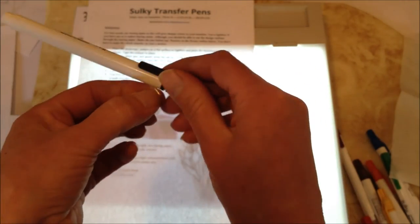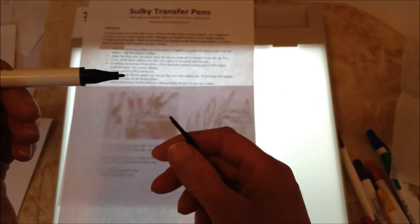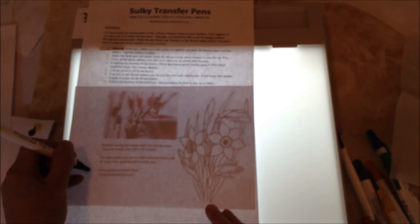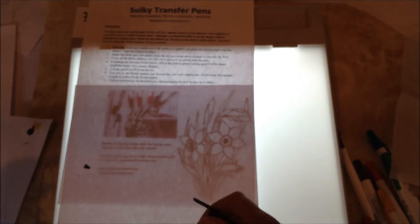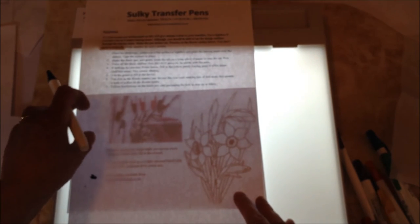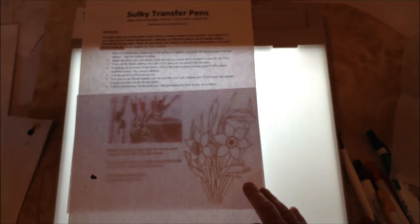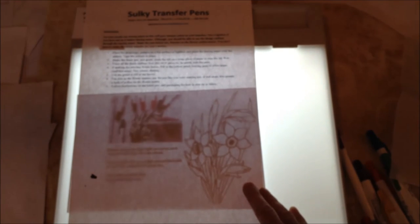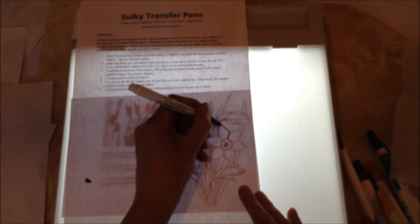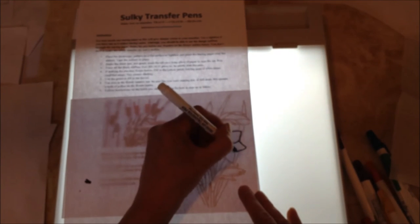These Sulky transfer pens are pump action pens, meaning when you first get them, to start the ink flow you need to press firmly onto a piece of paper — I've already done this so we've got ink flow. Normally I'd tape this design in place but I'm just going to hold it here, and to save time I'll show you one I made earlier. Just go ahead and start going around the outlines.